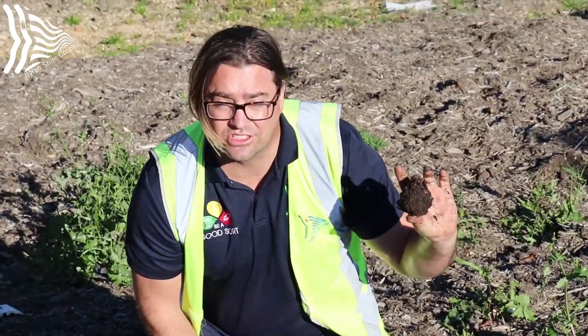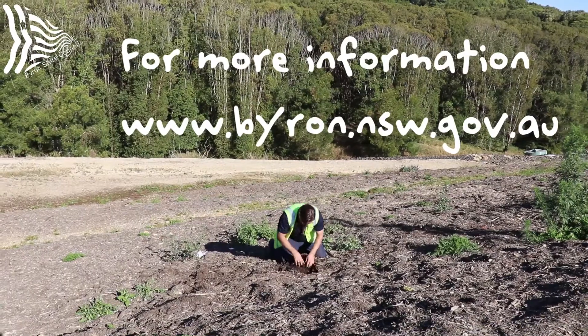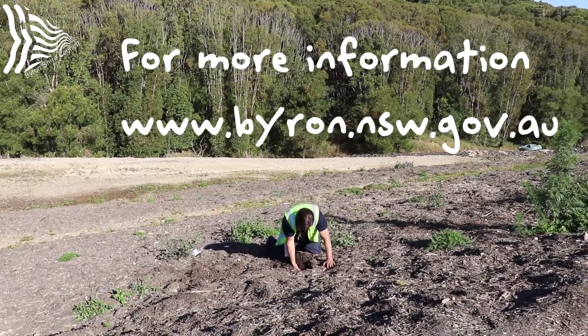That's really good soil. Bring a trailer or a truck out here — we're willing to sell it to you at $30 per cubic meter, which is equivalent to about 750 kilograms. Thanks for joining us, we'll see you next time.